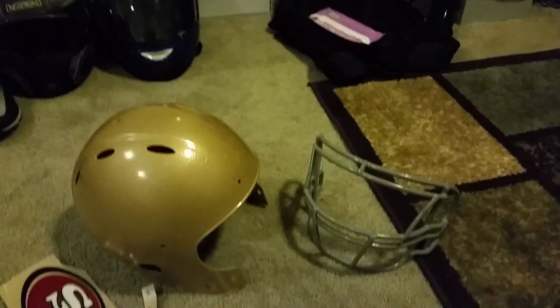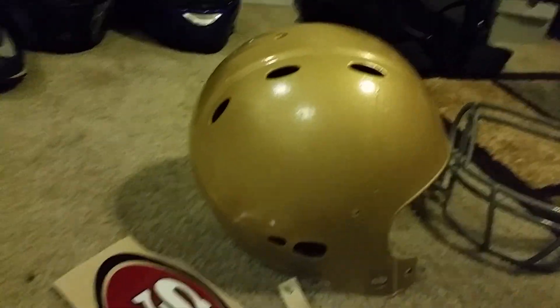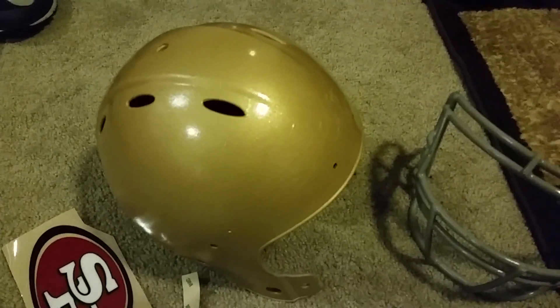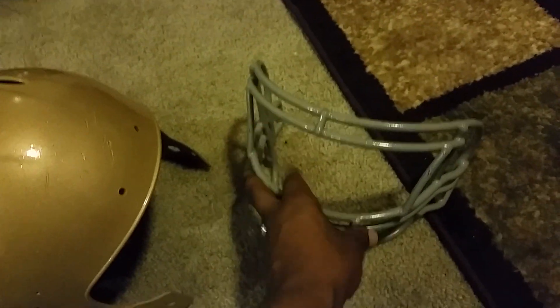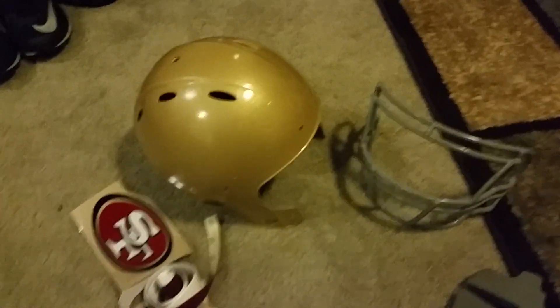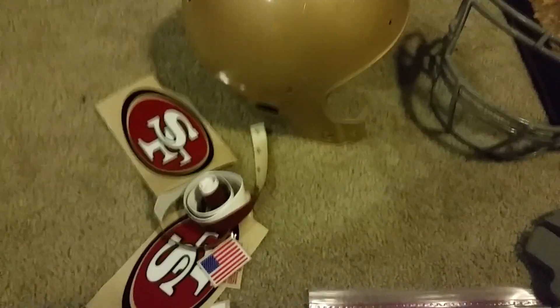The paint's all dry, nice gold with gloss from the clear coat. You can see the face mask is all dry — nothing on my hands from touching the helmet. I like Krylon paint because it dries within about 10 minutes.